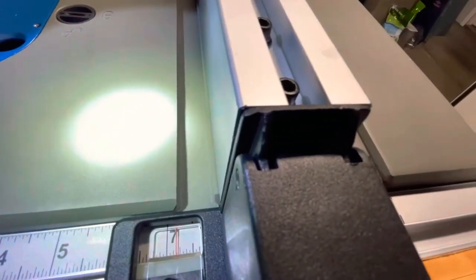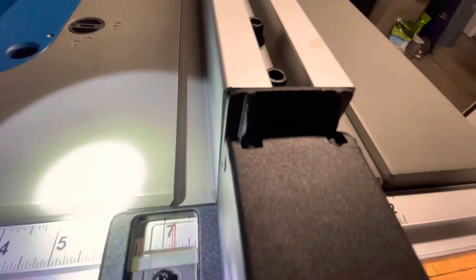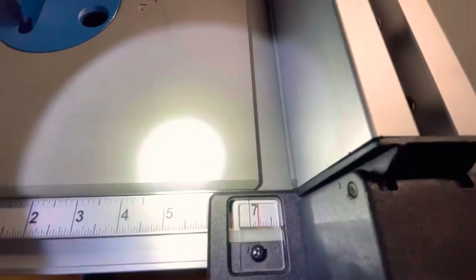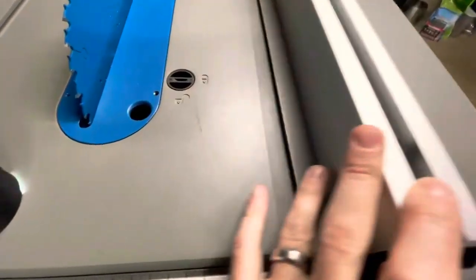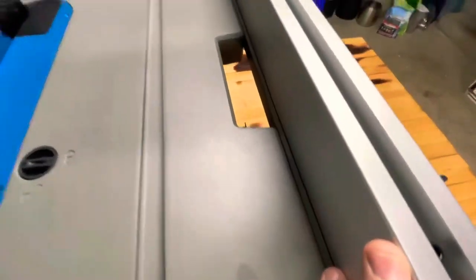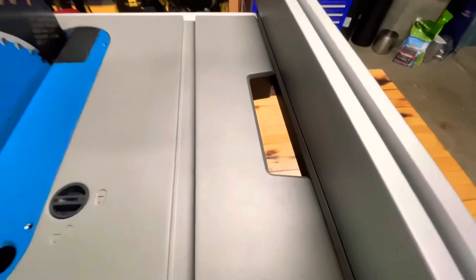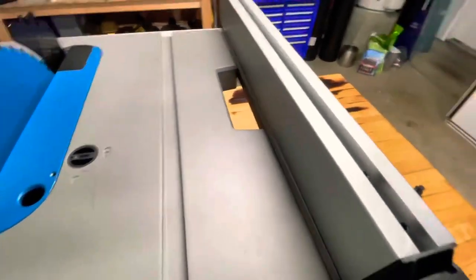I'm sure the fence toe-in is something that can be adjusted. Squaring up the fence is probably something you have to do, like squaring up the blade. It's not as easy on this saw as on table saws that have pins on the front and back that can be easily loosened and adjusted. This one has four screws and some plastic pieces, and it wasn't really evident how to adjust it easily.